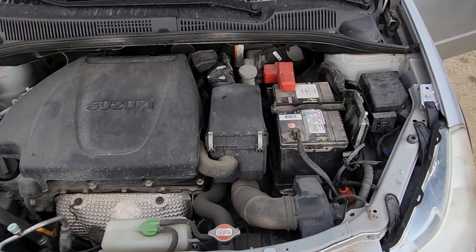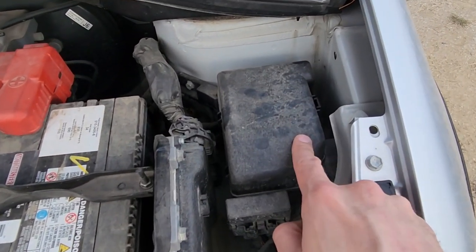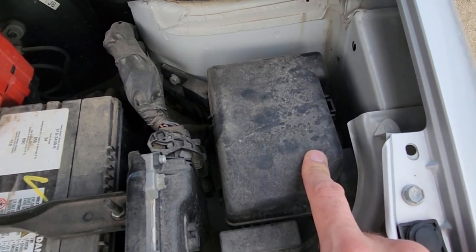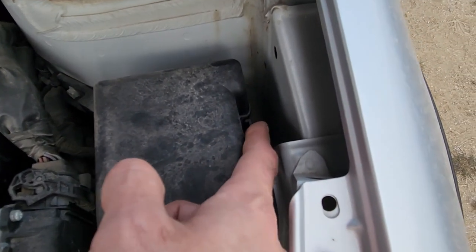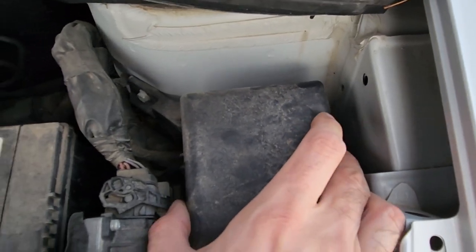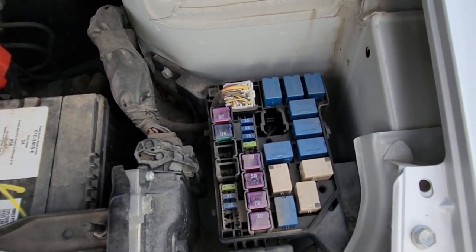The main fuse box, like I said, is under the front hood just next to the battery, so it's located right here. This cover is quite easy to open — there is just one tab here on this side, it's a black tab. Press it and then lift the cover up.